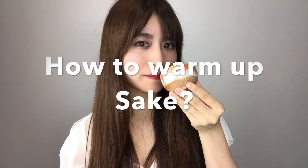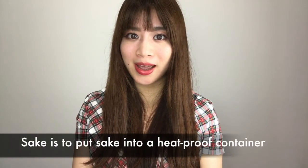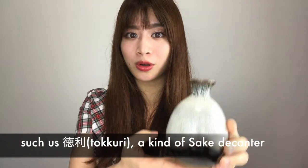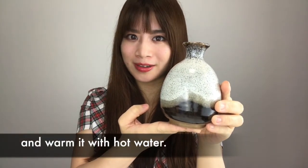Next, I'm going to introduce how to warm up sake. The most sure and traditional method of warming up sake is to put sake into a heat-proof container such as tokkuri, a kind of sake container, and warming up with hot water.